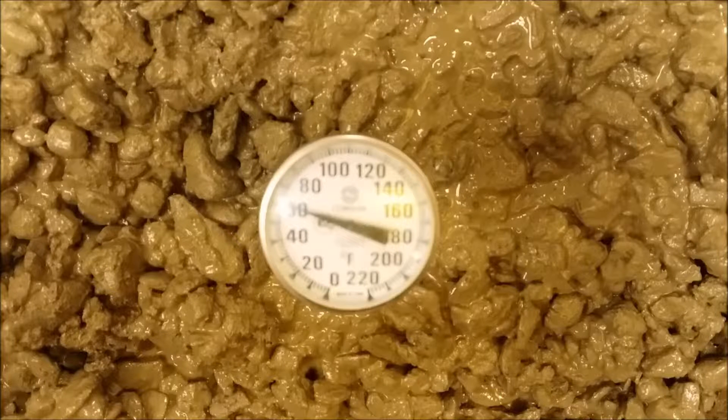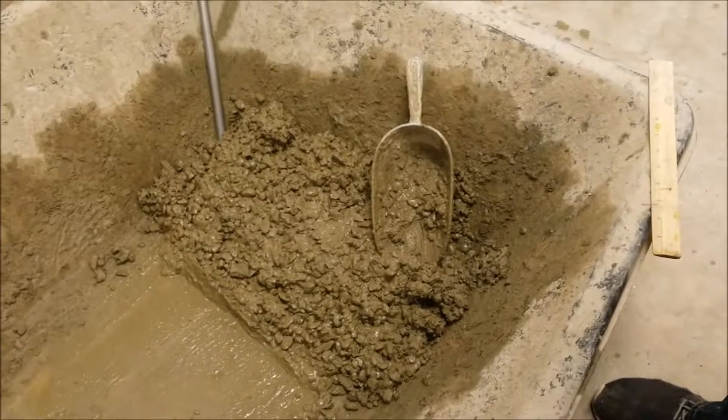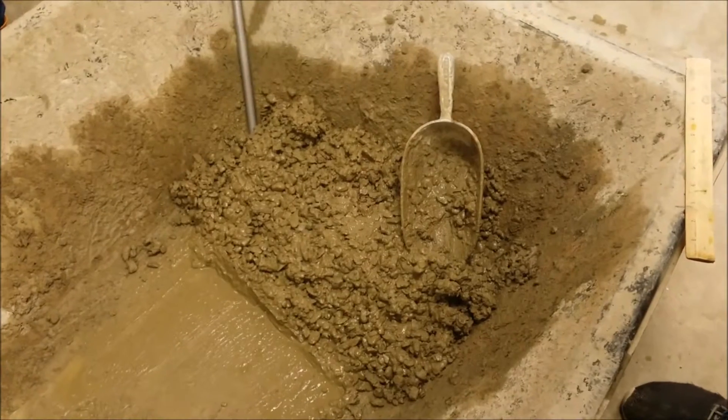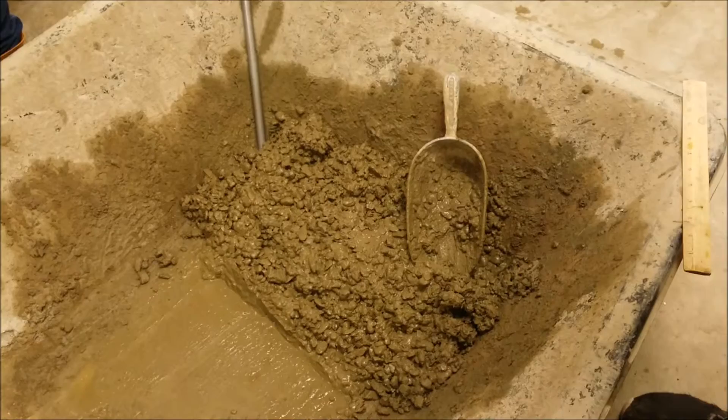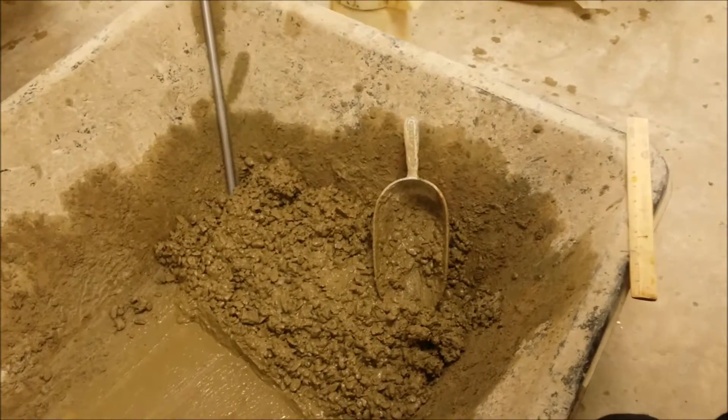This test must be performed within 5 minutes of collecting a representative sample based on ASTM C172. The collected sample must be placed in a dampened container large enough to provide 3 inches worth of sample in all directions around the temperature measuring device.